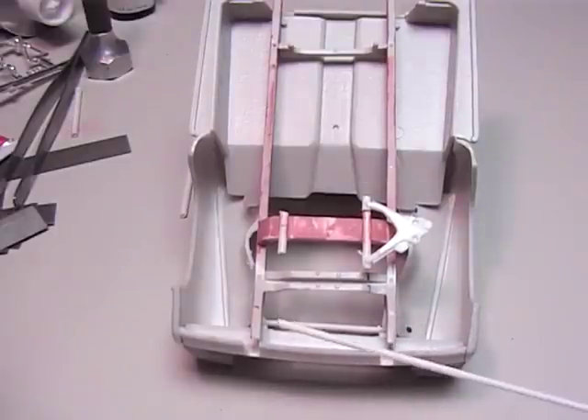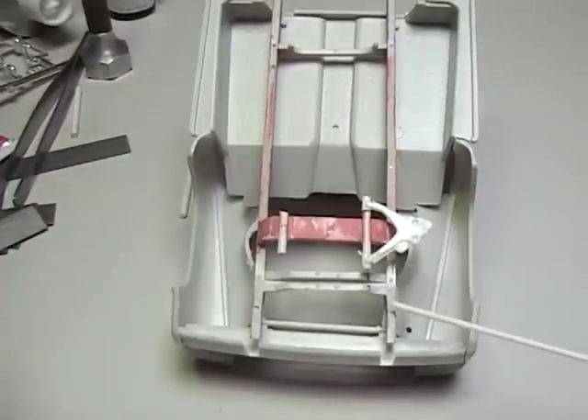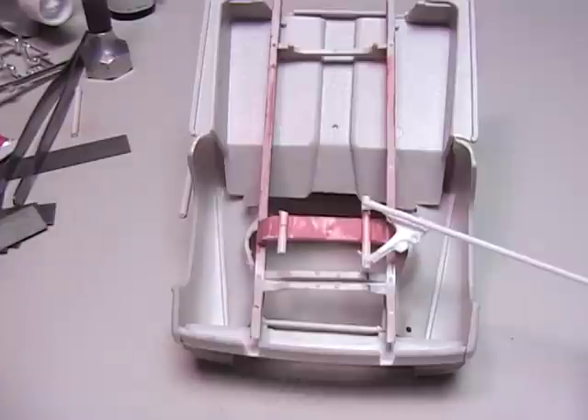I suggest using another control arm that's real close as a pattern — this will make it a lot easier. I'm using a C5 here; it's not the control arm supposed to go to this truck, it's just here for demo purposes. But you can take one of these and use it as a pattern to get a closer look at what you want.